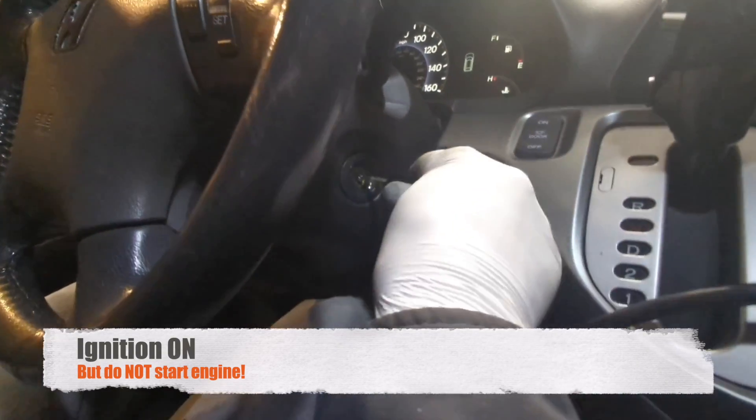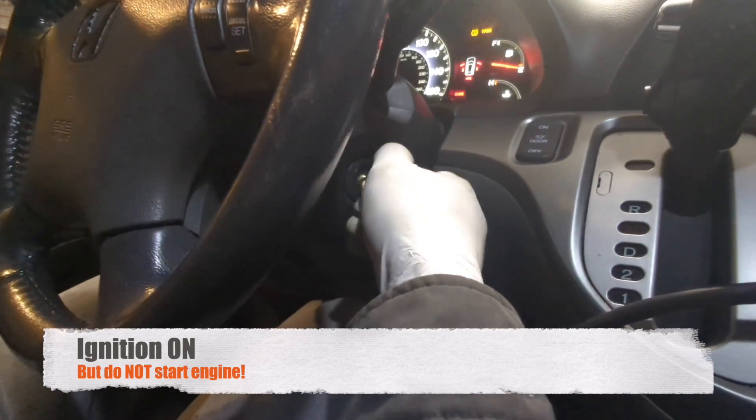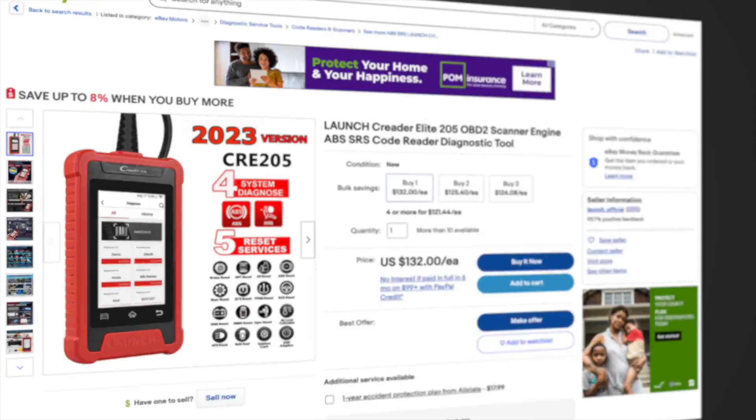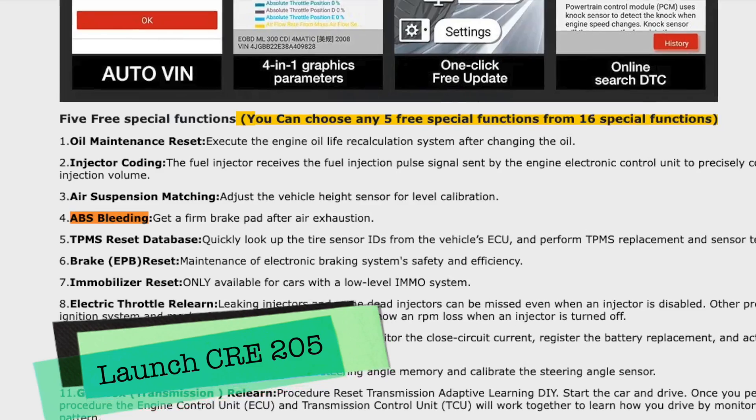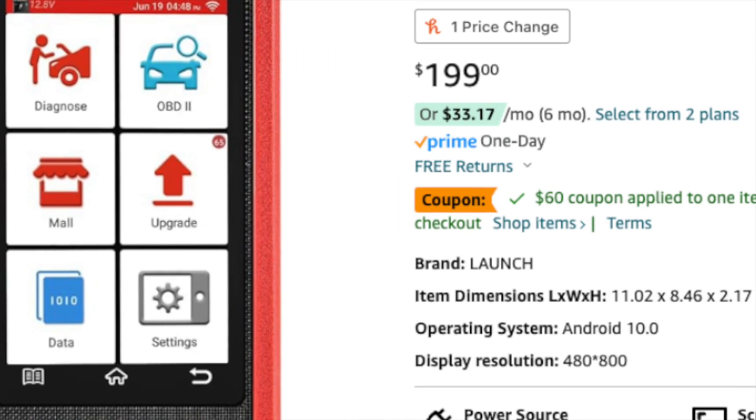For ABS bleeding, you will need to use a scanner like the X2D7, or the Launch CRE205, which has the ABS bleeding option and is more budget friendly.